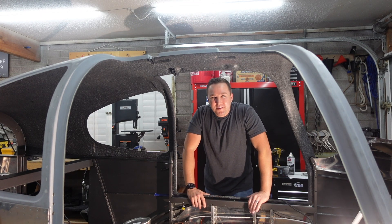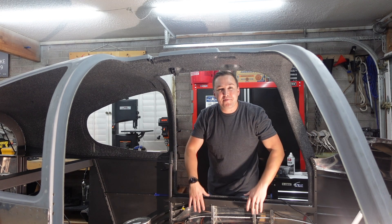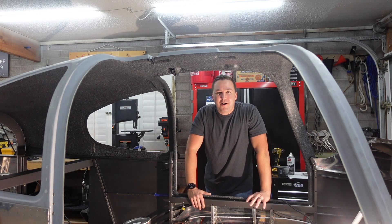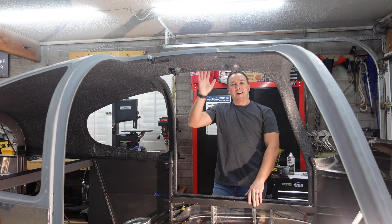That is where we're at with the build. I hope to have some more hands-on, actually-doing-work type videos in the future for you, but wanted to get you all up to speed on where we are. You made it this far — thank you so much for watching and we'll see you in the next video. Adios.